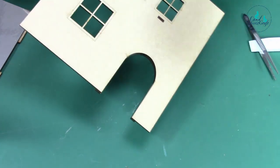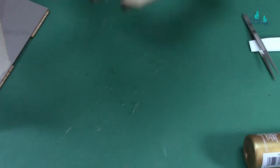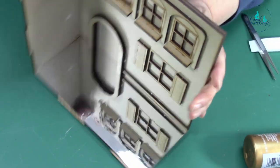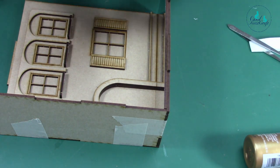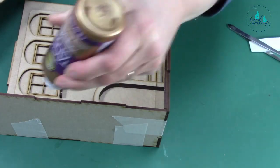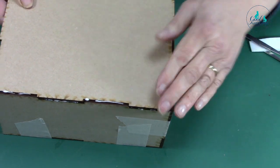Make sure they're nice and level, squidge it to fit, and that is the right-hand side. Then you're going to put your top on — make sure you've got it the right way around, with your flat bit facing you and the bit with one tab at the top. Then we'll glue that into position.